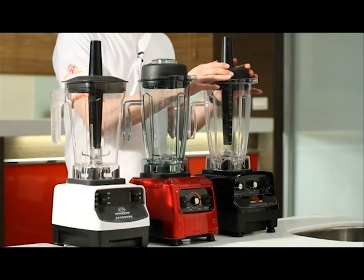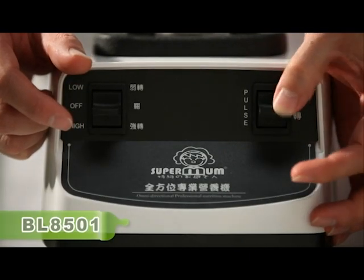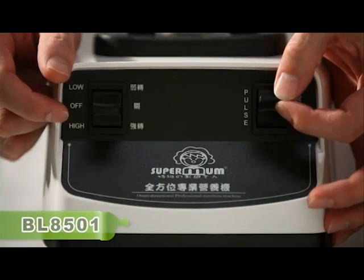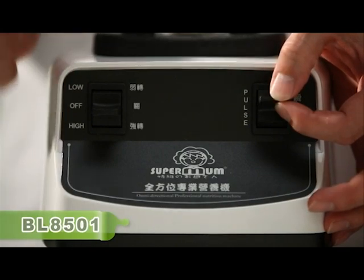Next, we will show you the interface operation. The BL series has an instant key. Press and it will turn; if not pressed, it will not turn. The instant key has its advantages — if you are making eye strings, remember to use the instant key.